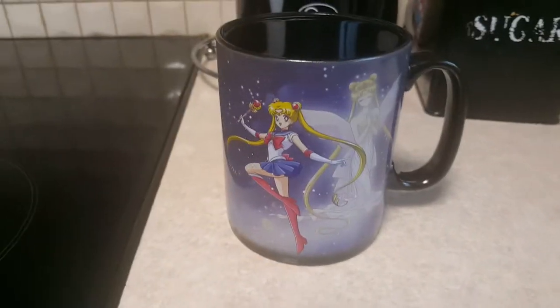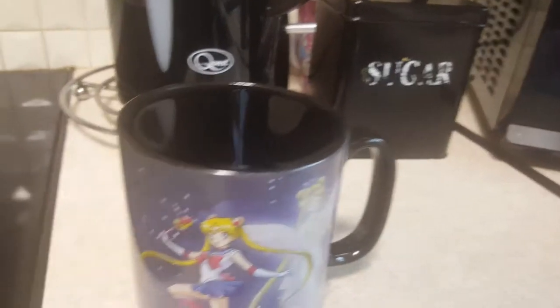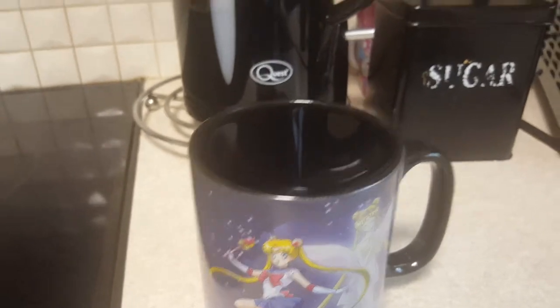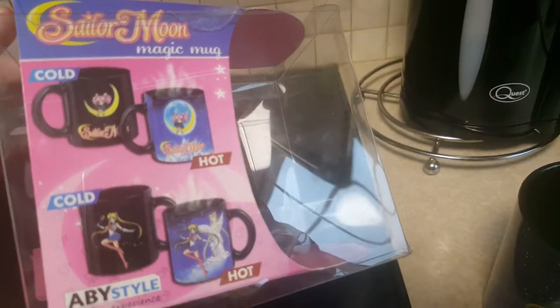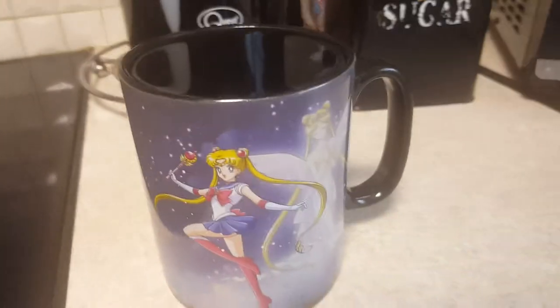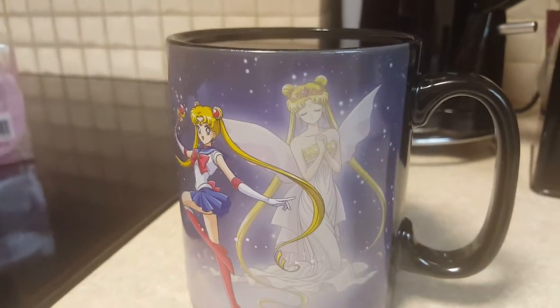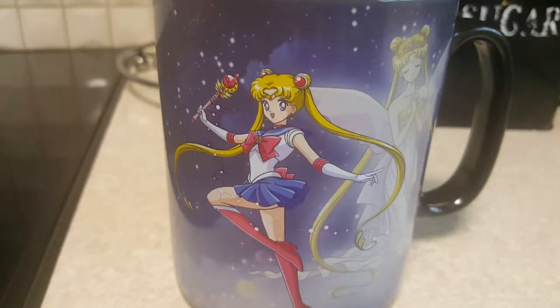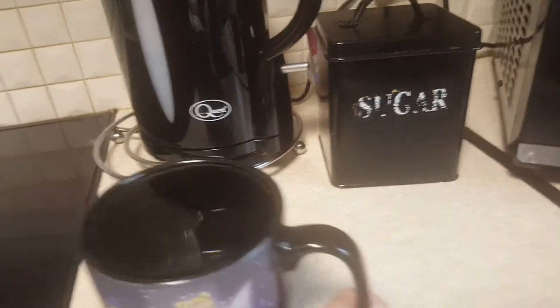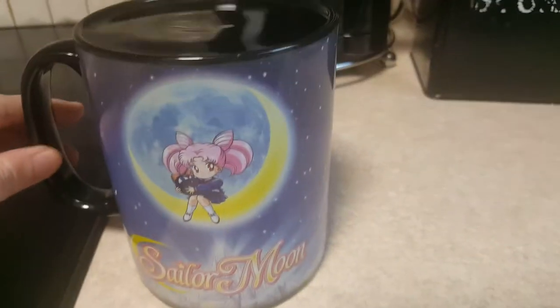Hi everyone, Vanessa here. I'm showing you a Sailor Moon mug — it's hot and cold. Here's what the box looks like. Princess Serenity is here when it gets hot, and Sailor Moon is always there when it's regularly cold. I gotta move this slowly because the water has to be up high for it to be shown fully.